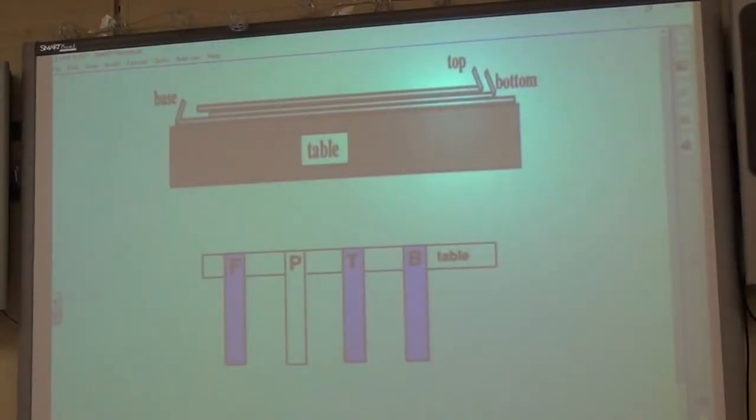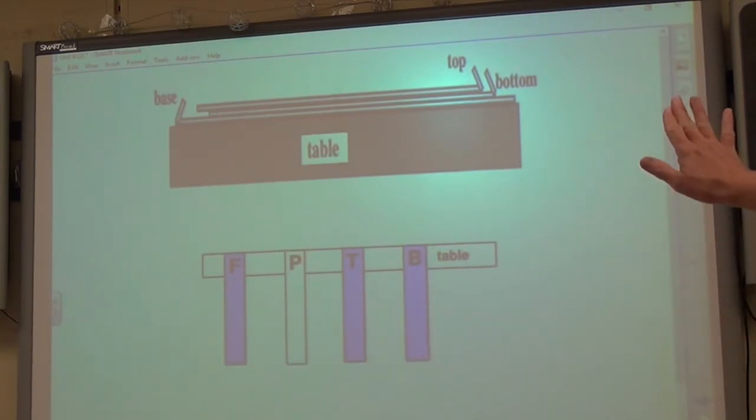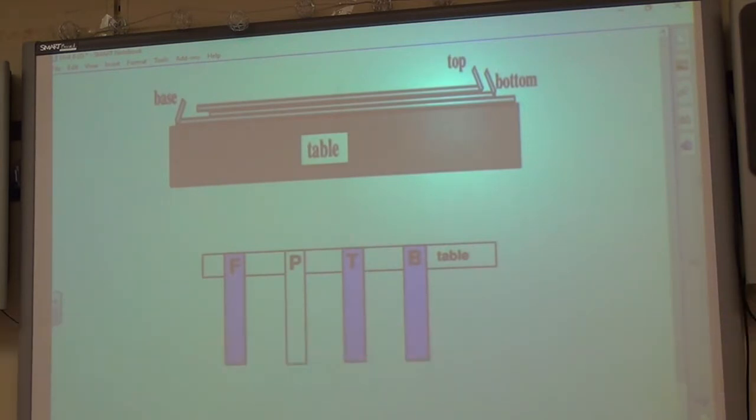For our lab we're going to need some 3M scotch tape — you have to get that kind because no other kind really works with this lab. We're going to put up a diagram and show you how to build it. We'll use foil (F), paper (P), top tape (T), and bottom tape (B), so let's build the display right now.